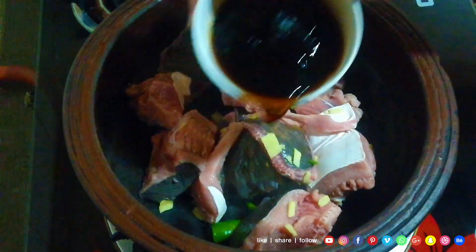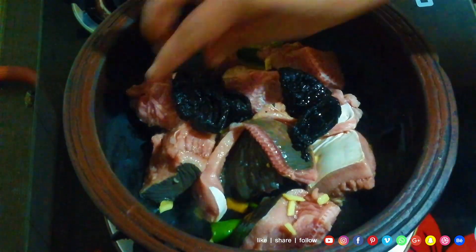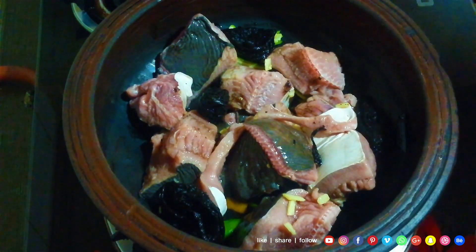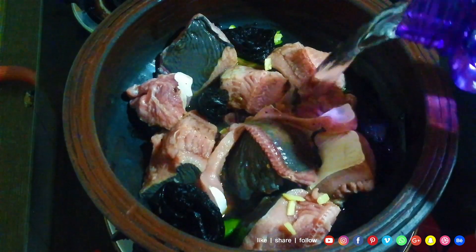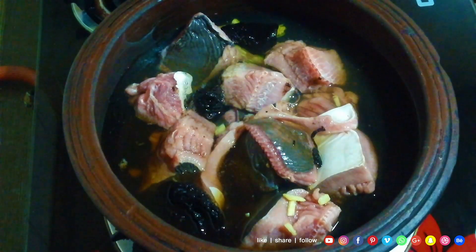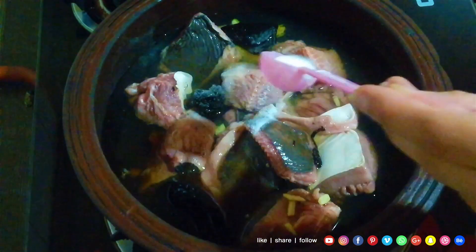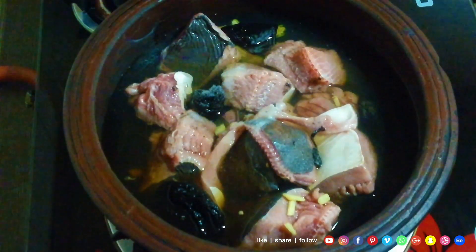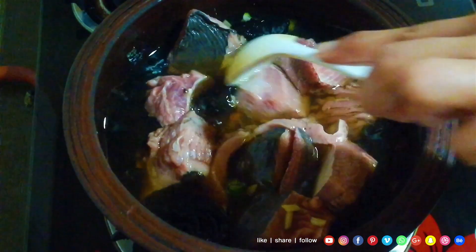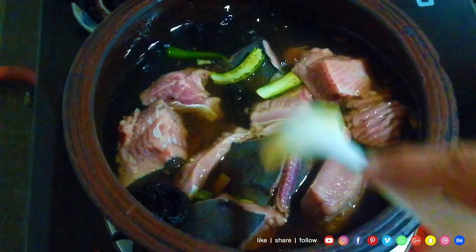We will put the mustard on top. We will cook the mustard. We will cook it. I will cook it a little bit. I have 4 mustard seeds. Now let's mix it in a little bit and mix it in. Now let's mix it in.